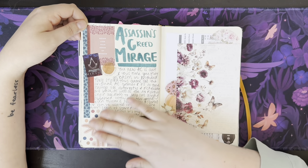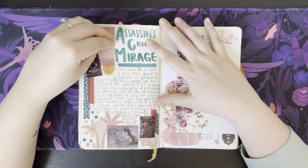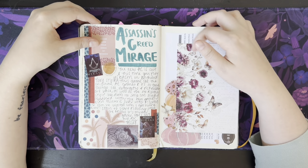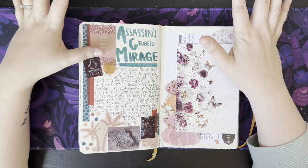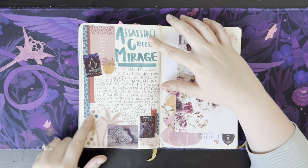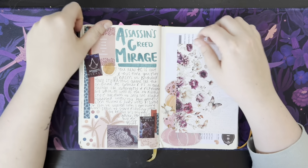Assassin's Creed Mirage came out and I played the crap out of this game. Assassin's Creed is my favorite video game, so when the new one comes out I'm like, oh my God. So a whole spread dedicated to this — this is all from a Happy Planner book, I believe.